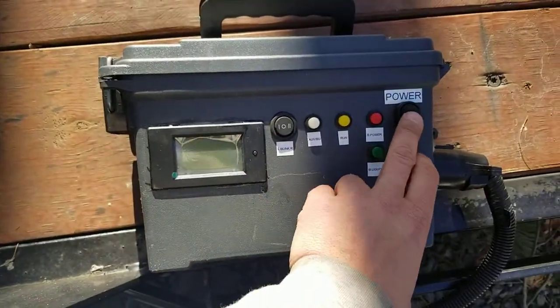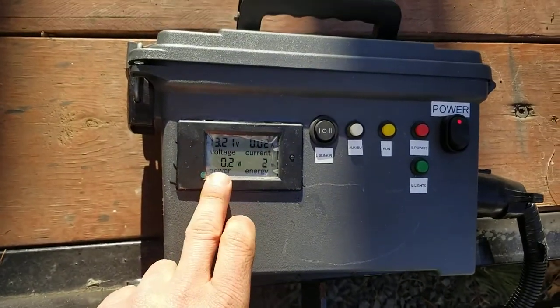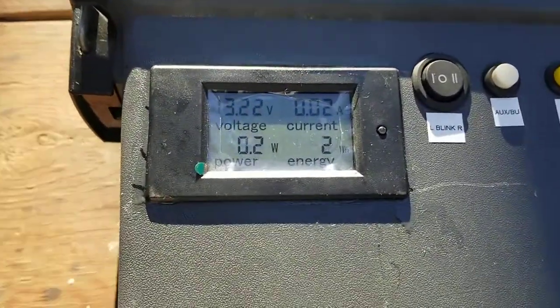Alright, so this is the updated version. Turn that on and the screen tells you your current voltage and your current draw. That's what I really wanted it for. So right now you can see it's pretty minimal.